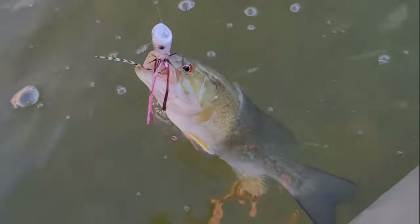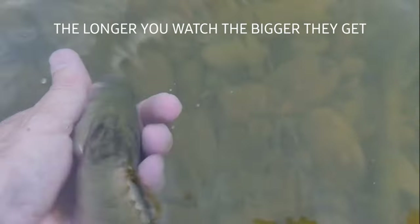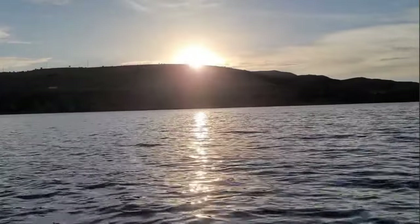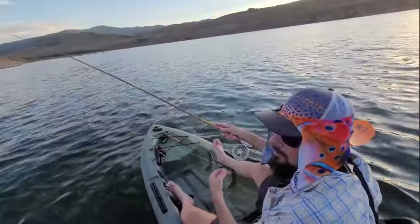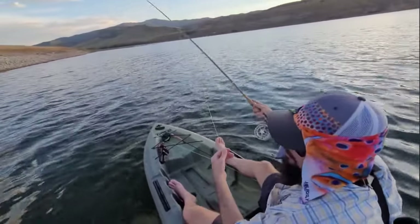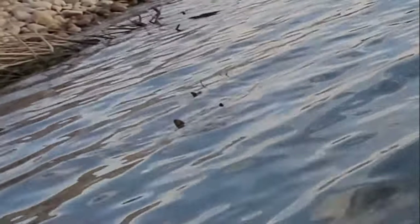On the popper - definitely ain't gonna win no tournament. We are at that magic hour. This goes to show you don't have to have a $500 rod to catch fish.